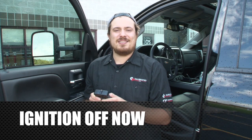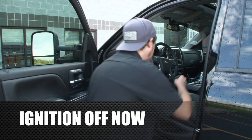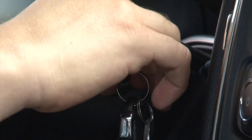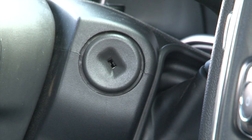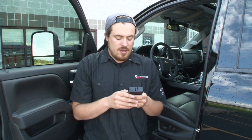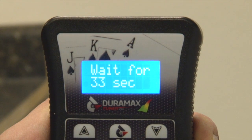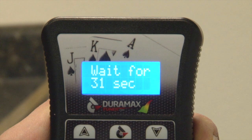Once it is finished it'll say ignition off now. Go ahead and turn the ignition off first. Then hit OK on your Spade unit. Once you've selected OK it'll begin a 40-second countdown — allow it to finish. Once it is finished you'll be able to load your aftermarket tunes onto the truck.